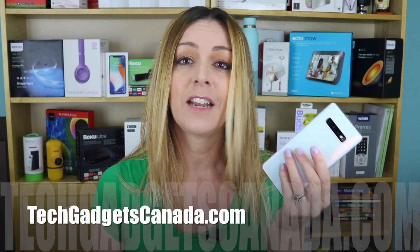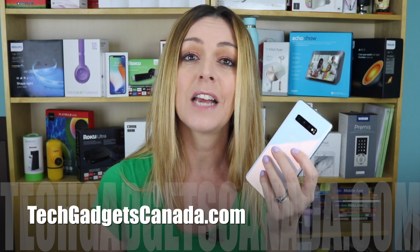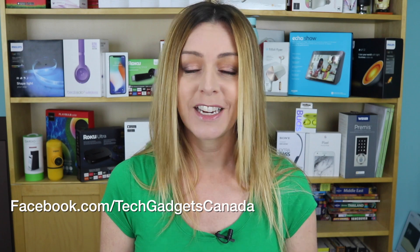There's also more tips for the Galaxy S10 phones and the new Samsung accessories at TechGadgetsCanada.com — you can head over there and check it out. You can also look for those videos here on the YouTube channel. Until next time, find me on Twitter or Instagram at ErinLYYC. You can also check out the Facebook page at Facebook.com/TechGadgetsCanada.